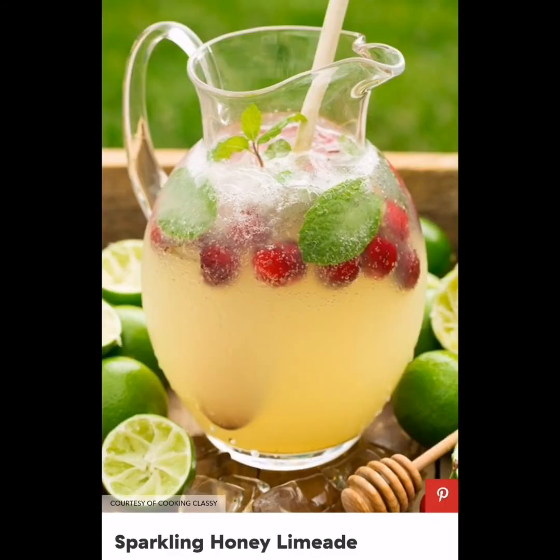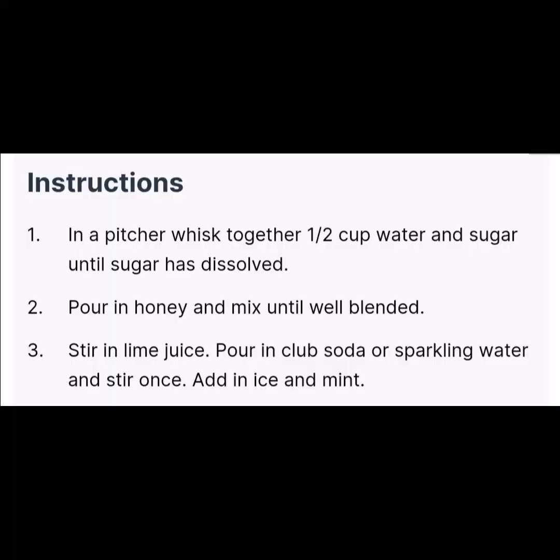Sparkling Honey Lemon: Such a refreshing drink recipe flavored with lots of fresh lime juice and sweetened with sugar and honey. Ingredients: 1 liter club soda or sparkling water chilled, 1 cup fresh lime juice, 1 half cup cold water, 1 half cup granulated sugar, 1 half cup honey, ice, and fresh mint optional.